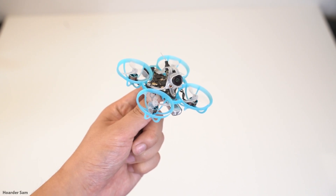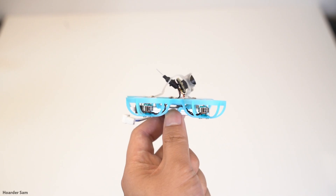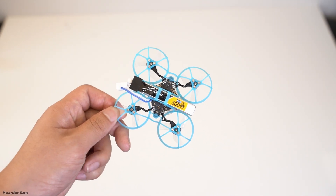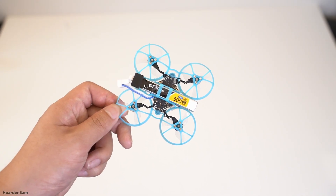This is the Air 65, and it's one of the most popular drones from BetaFPV. It's a 65mm Tiny Whoop with analog video, and when it was first released in 2024, it became an instant hit because it had everything people wanted in a Tiny Whoop — super lightweight but with powerful motors, all for under $100.